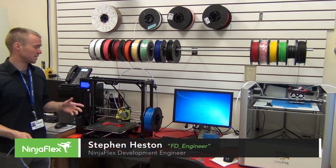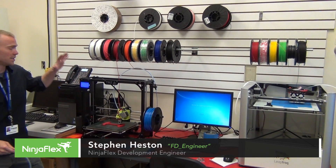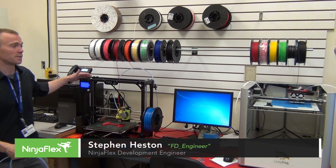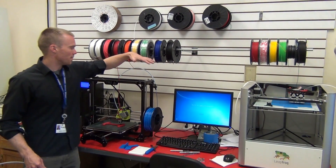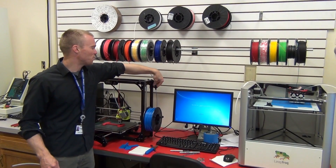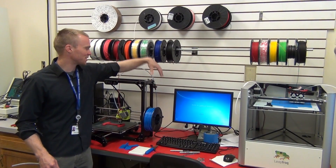We're still talking about guide tubes here. We've got two different machines: a Taz from Lulzbot and a Creator from LeapFrog. The Taz has a comparable setup to the Rep 1, but it has a movable mount closer to the top of the machine.